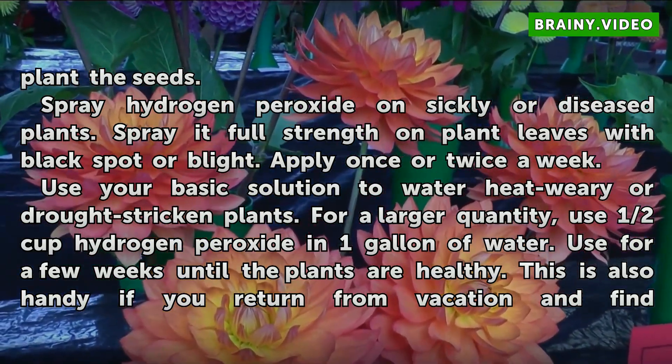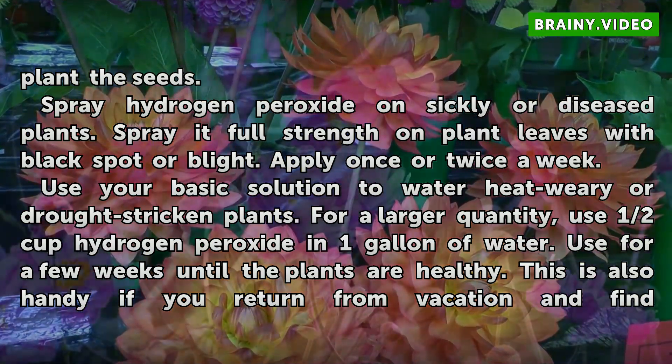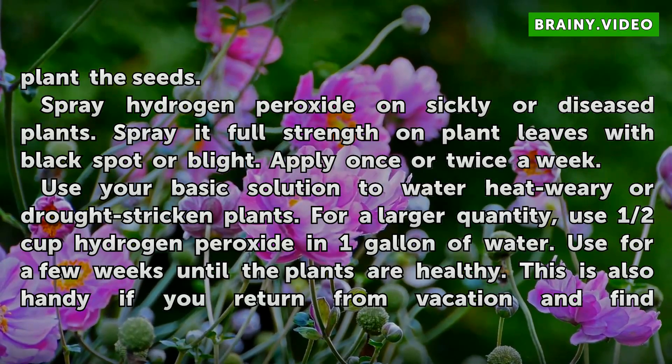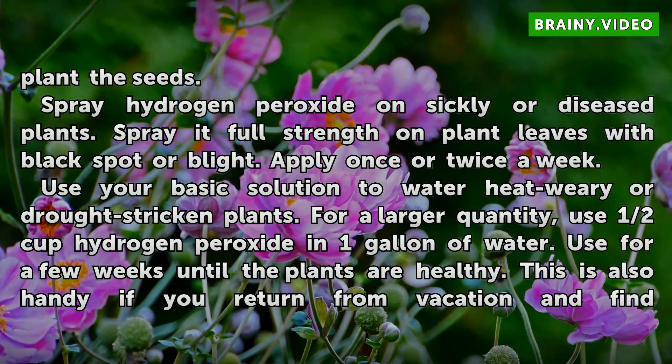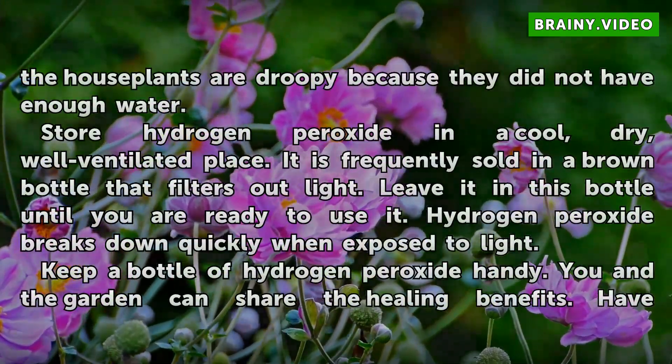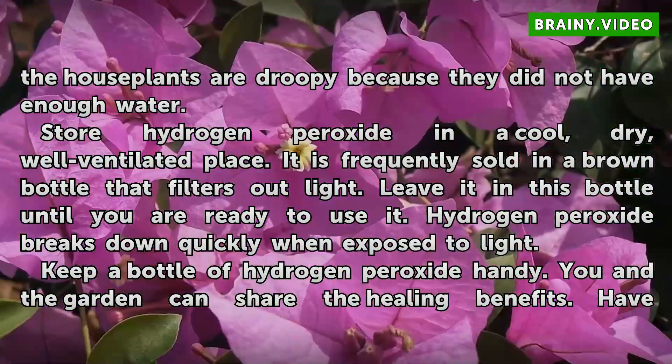Use your basic solution to water heat-weary or drought-stricken plants. For a larger quantity, use ½ cup hydrogen peroxide in 1 gallon of water. Use for a few weeks until the plants are healthy. This is also handy if you return from vacation and find the house plants are droopy because they did not have enough water.